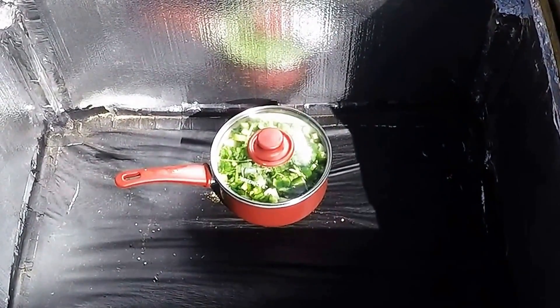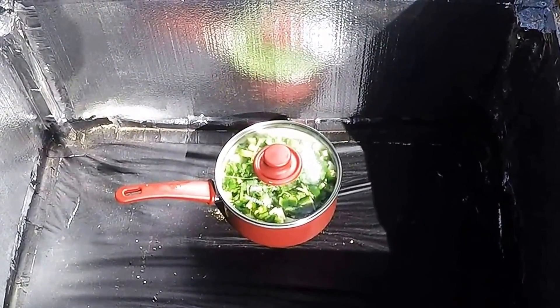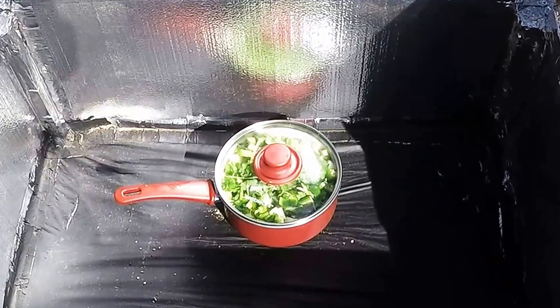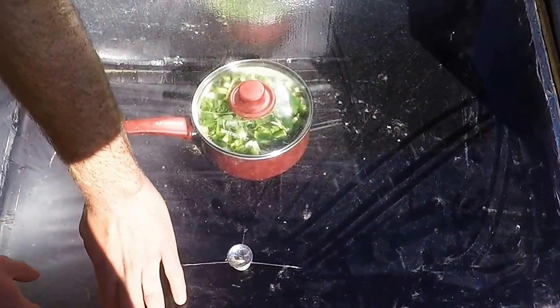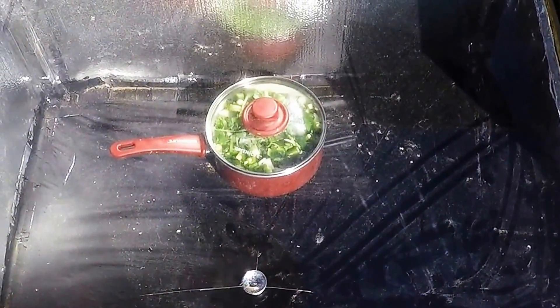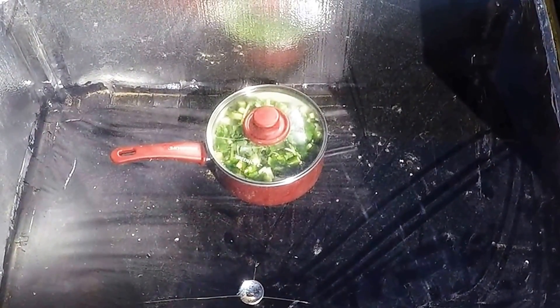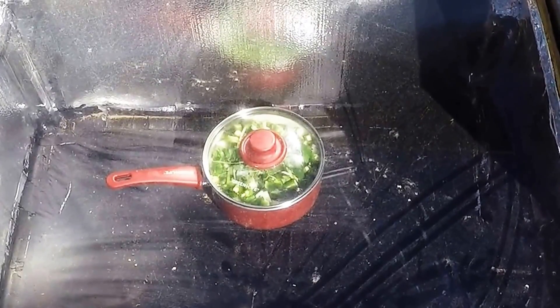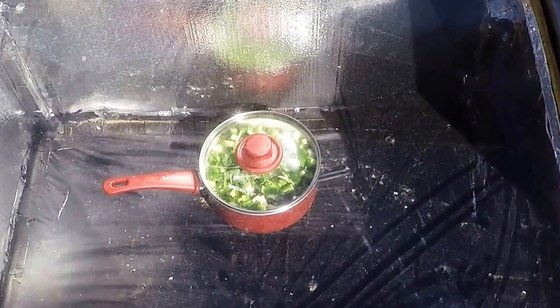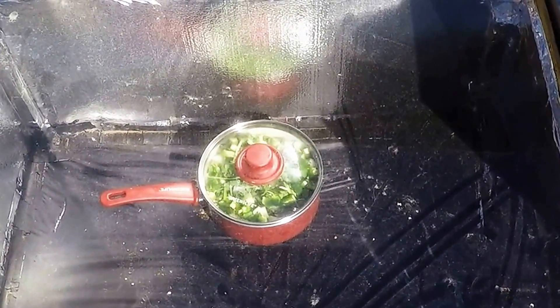Here we are at our homemade solar oven. We just put the pot in the bottom and we're getting ready to shut the top. This solar oven achieves temperatures of close to 300 degrees when it's only 60 degrees outside. It cooks very well. We'll come back in a couple of hours and it'll be cooked down.